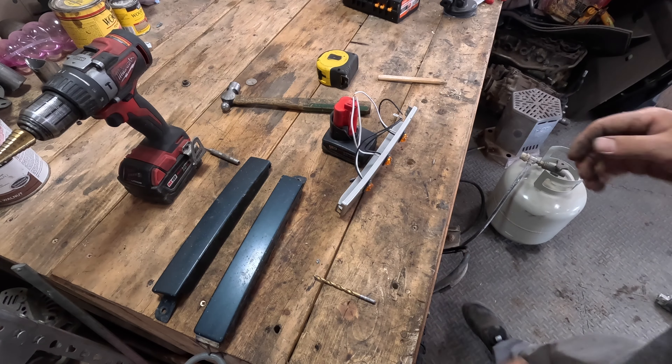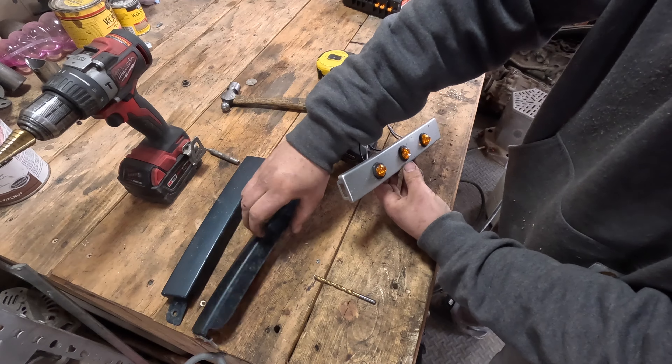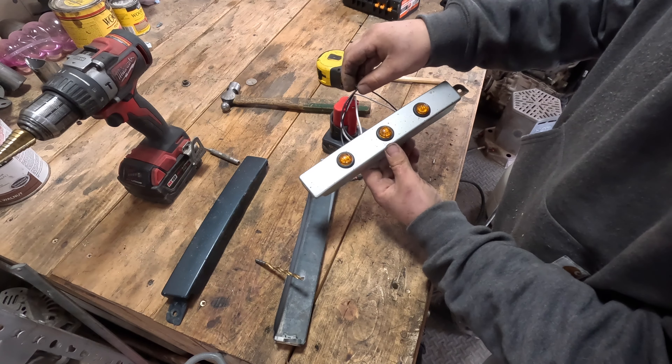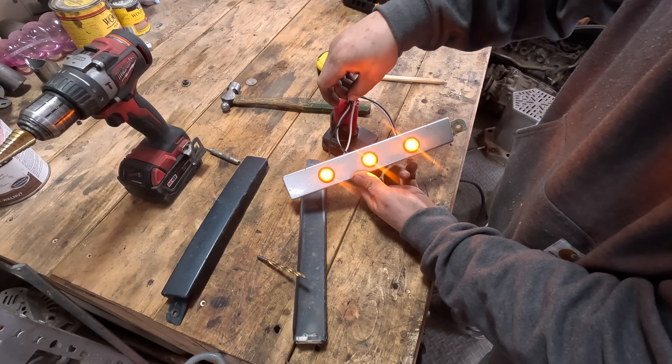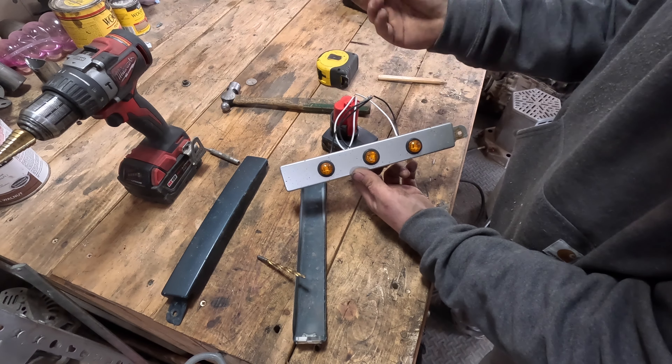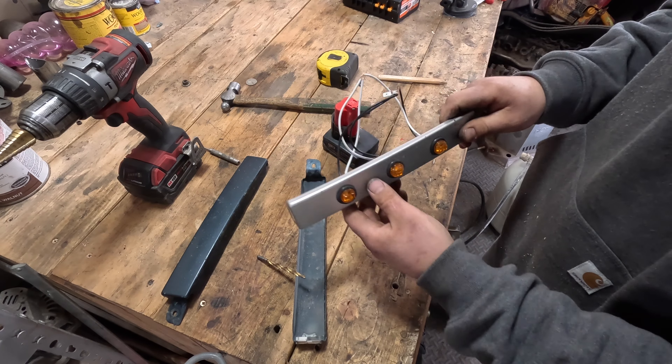I've got both of the little filler panels off the ForeRunner. This is the proof of concept I was doing just to see how bright everything works and how it looks. I think it's going to look really good — it's nice and bright. It's just off a Milwaukee battery right now, but it's going to be wired up better.